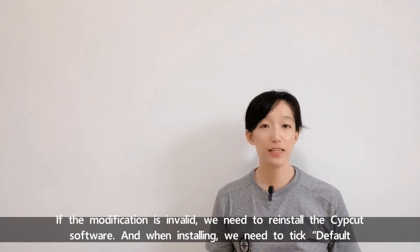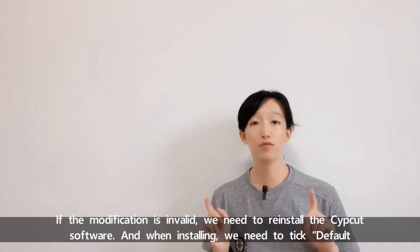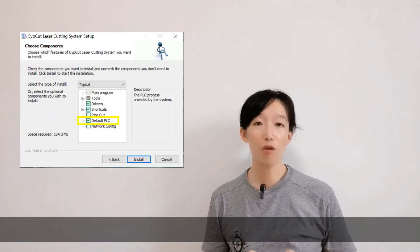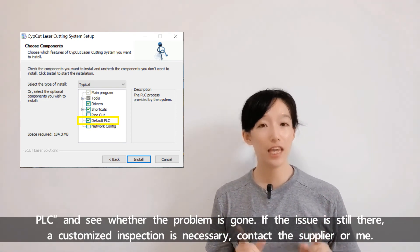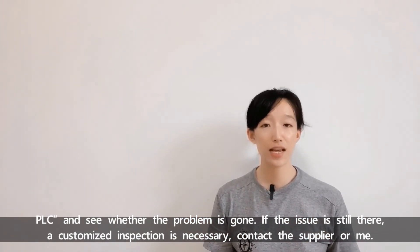If the modification is invalid, we need to reinstall the Zipcut software, and when installing, we need to tick default PLC and see whether the problem is gone. If the issue is still there, a customized inspection is necessary — contact the supplier or me.